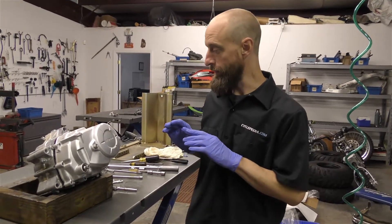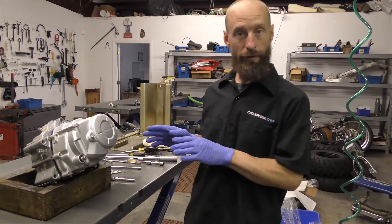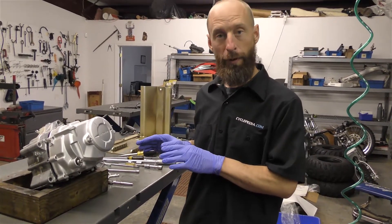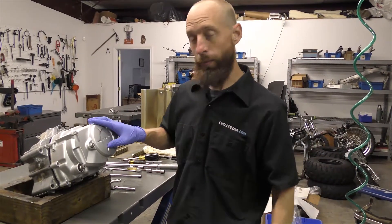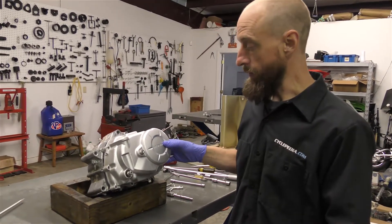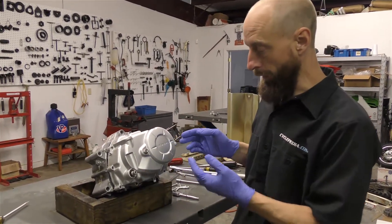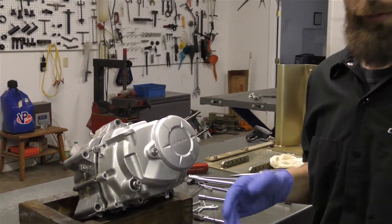We are in the process of disassembling our Honda CRF110 engine, and I ran into a little tricky spot, so if you hit this, here's how we solved it. Very simple clutch cover removal - we got all our bolts out, and typically the cover would just slide off, but this one was stuck, and I kind of struggled with it for a little while.